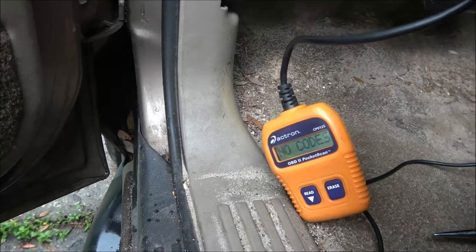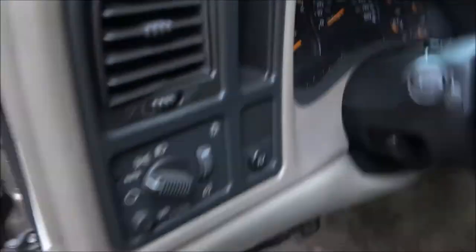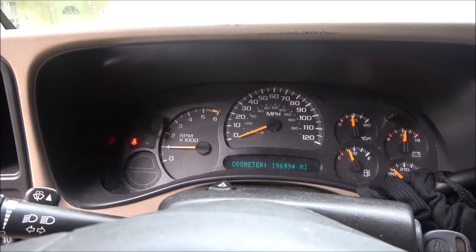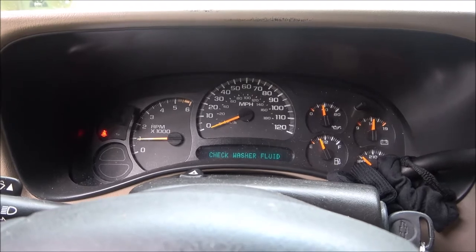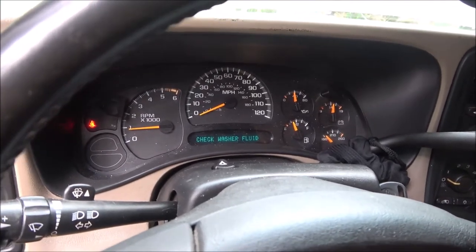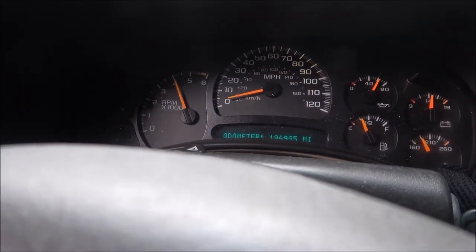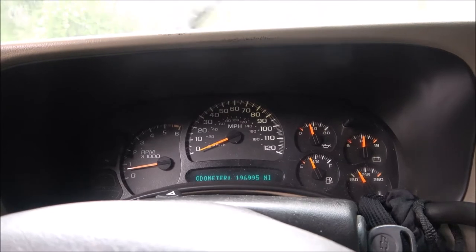Let's shut it off, unplug the scanner, and let's start it up. No check engine light — it cleared all of them. Let me take it for a ride up the street and come back. We'll see if it hasn't come on, then we'll shut it off, start it back up, and see if it comes on.